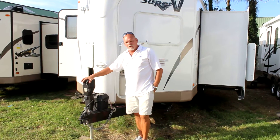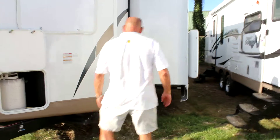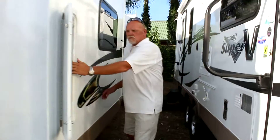It comes standard with the electric jack in the front. Dual propane with a battery kill switch when not in use. There's a front window for the kitchen and a small outside storage area for some utility stuff.